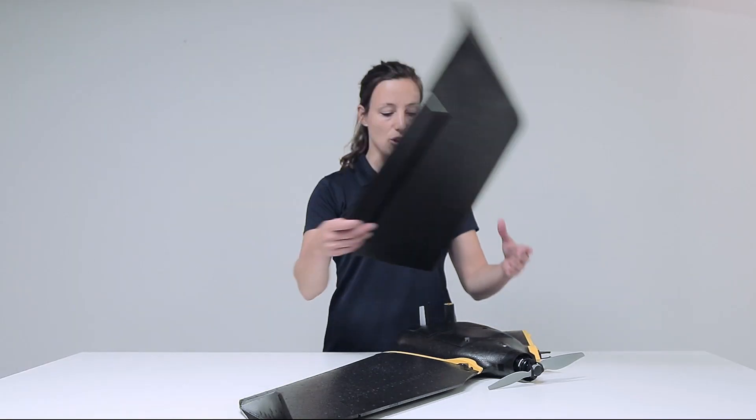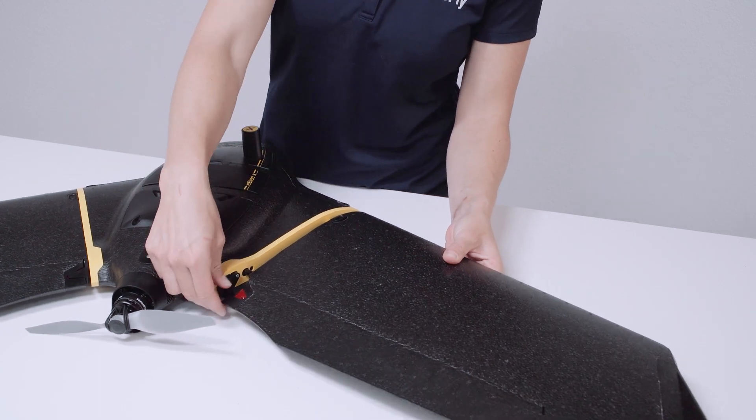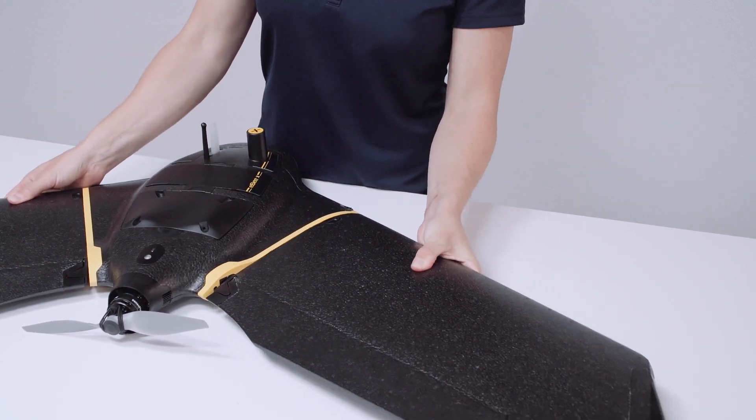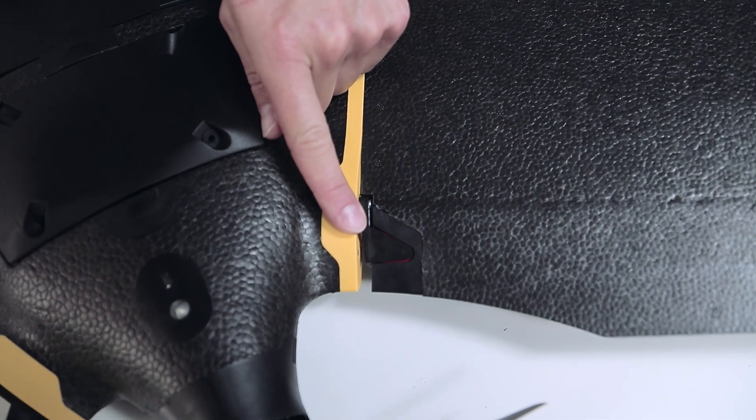We do the same thing on the other side. Again, lining up everything. Button pops up, all the red is not visible anymore.